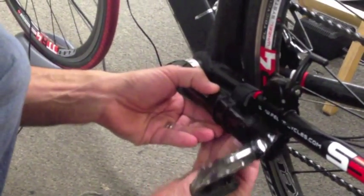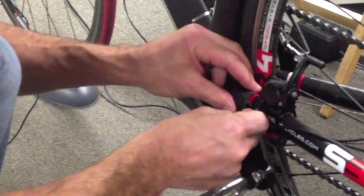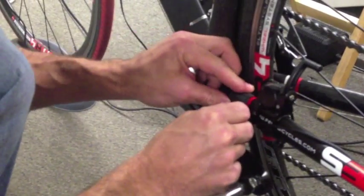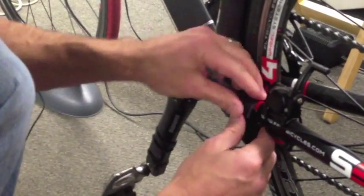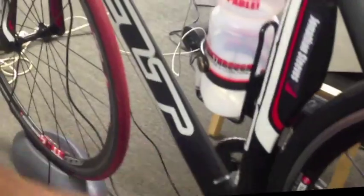Once we get that on, we just want to make sure that it lines up. It does need to be fairly close — about a millimeter or so of space between the two — in order for it to pick up properly. You just want to make sure that it doesn't rub. And we're getting cadence up on the handlebar controller, so good to go.